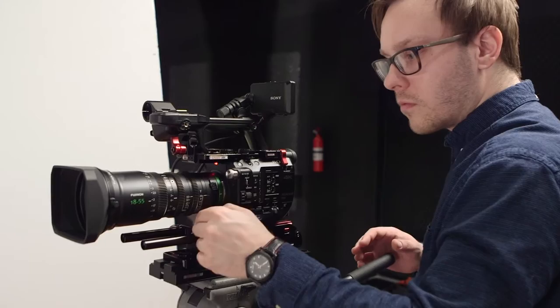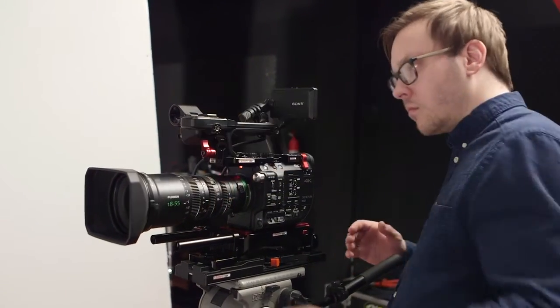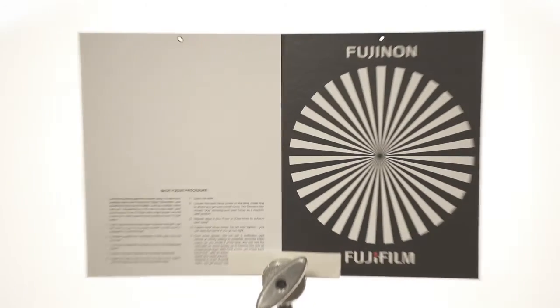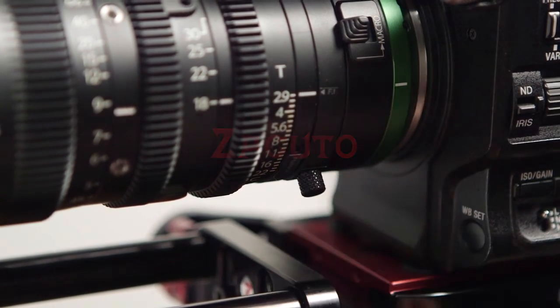Zoom back in and adjust the focus ring, then zoom back out and adjust the back focus ring as many times as needed until the lens keeps perfect focus throughout the zoom. Then you can re-tighten your back focus screw and you're ready to shoot. Thank you.